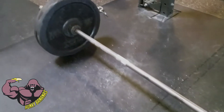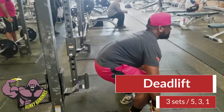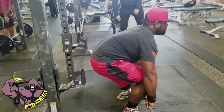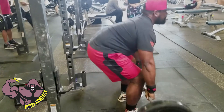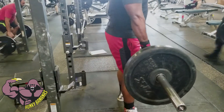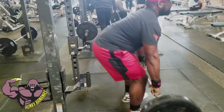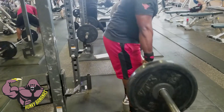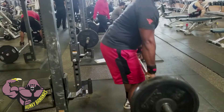Hey guys, thanks for tuning in. Today we're doing some deadlifts — I'm working on strength and really trying to improve my form. Evaluating myself, I can see I could sit back more on my hips and not push off from my hips early when I come up. I should keep my back straight, but I'm still working on that.